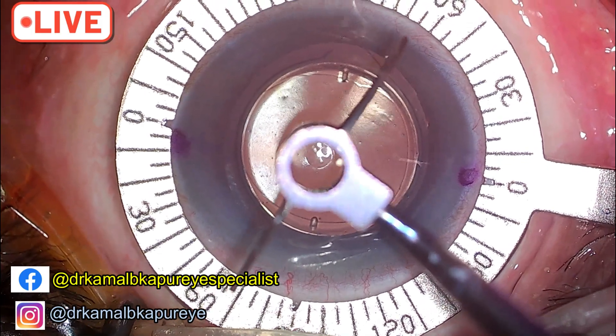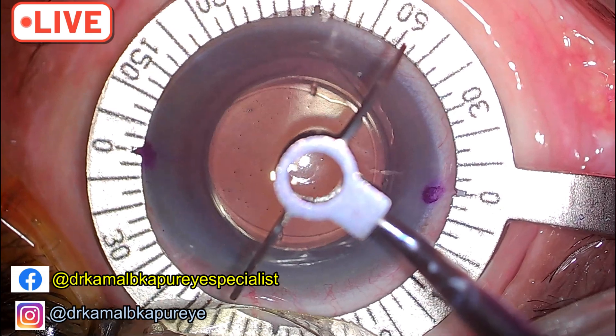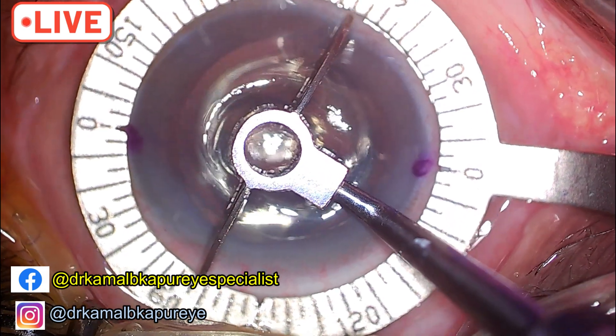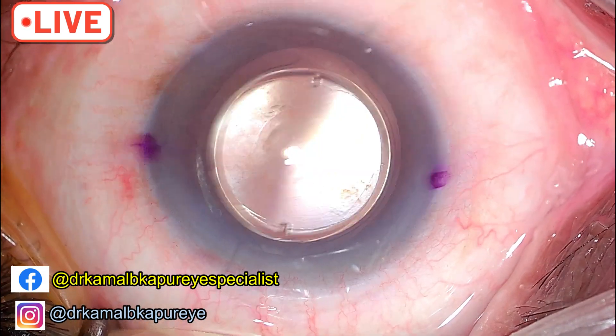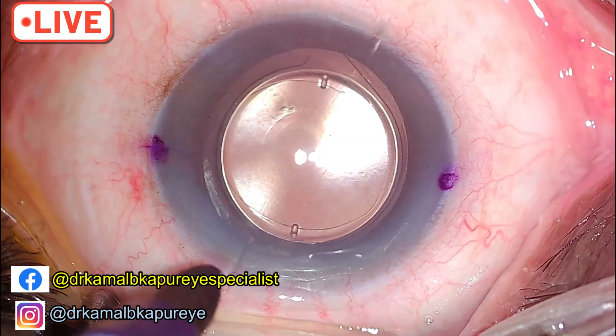I need to look at the central corneal Purkinje reflex. The two marks of 0 and 180 which were already marked — I will now reinforce these marks with my toric marker.